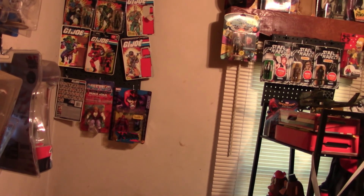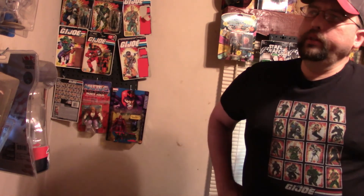Hello everybody, Hebro77 here. As you can see, I've got my G.I. Joe shirt on, so that can mean only one thing. Today we will be reviewing a G.I. Joe — well, not the action figure, silly. The thing that carried the action figure.